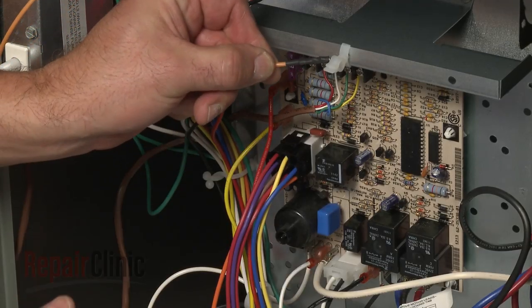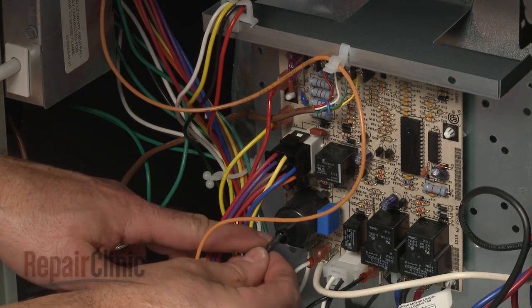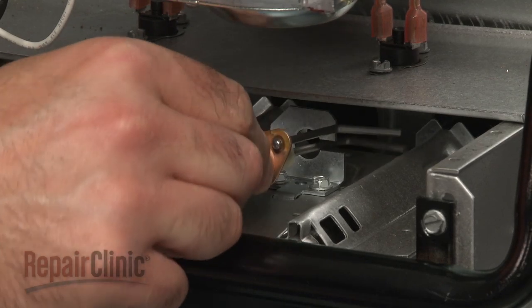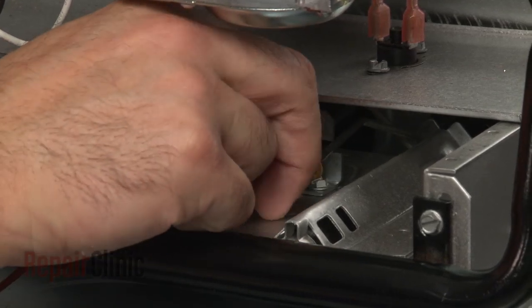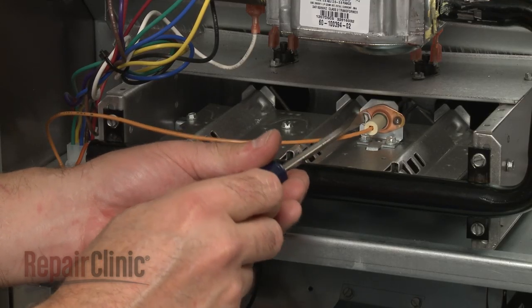Install the new spark igniter by first feeding the wire through the hole in the frame, then through the retainer, and connect the wire to the appropriate terminal on the control board. Align the new igniter on the mounting bracket and replace the screw to secure.